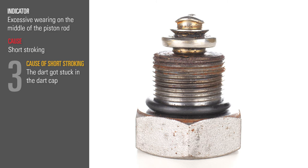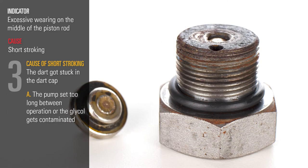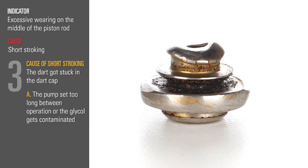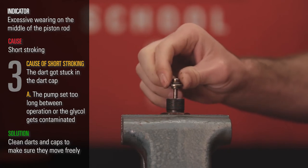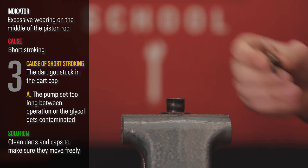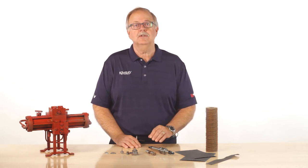Third, the dart got stuck in the dart cap, causing the pump to skip. This can happen if the pump sits too long between operation or the glycol gets contaminated. You need to take the caps off and clean the dart and caps and make sure they move freely. If you have a standby pump, we recommend starting it up every quarter to get fresh glycol in the system so the darts don't get stuck.